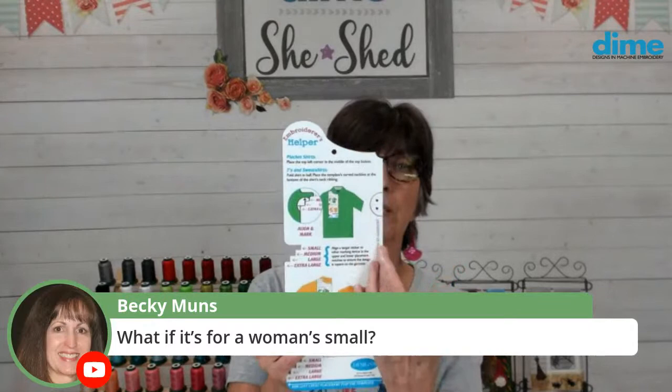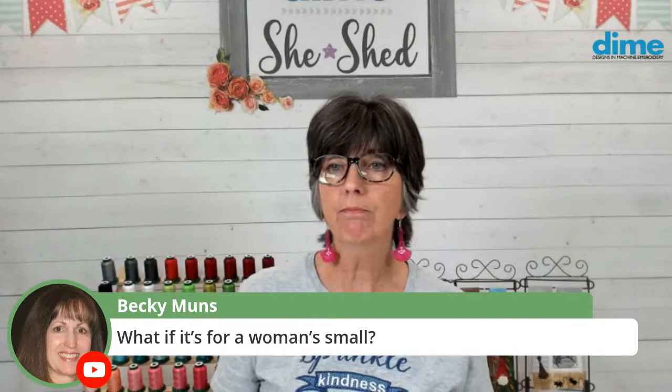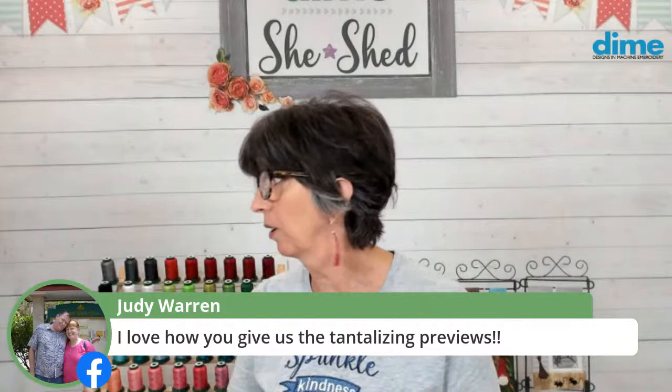If it's a woman's small, then just move the edge over about a quarter inch — that's what I would do. Judy Warren, you're going to love the upcoming product; I wish we could get it out tomorrow, but not quite yet.